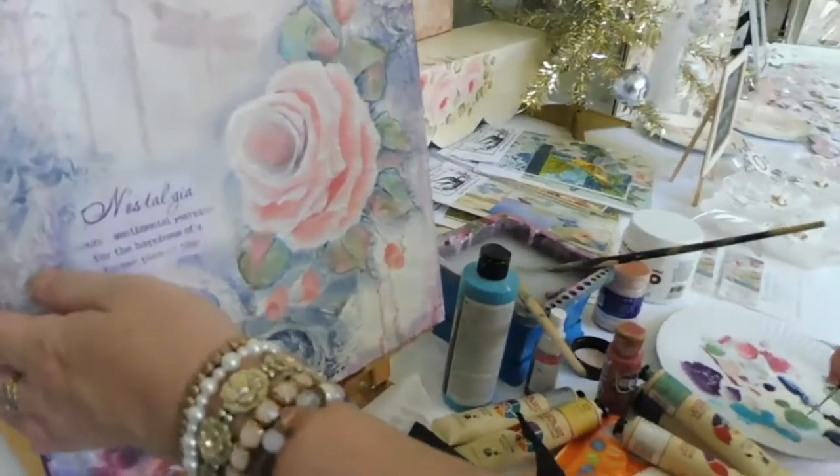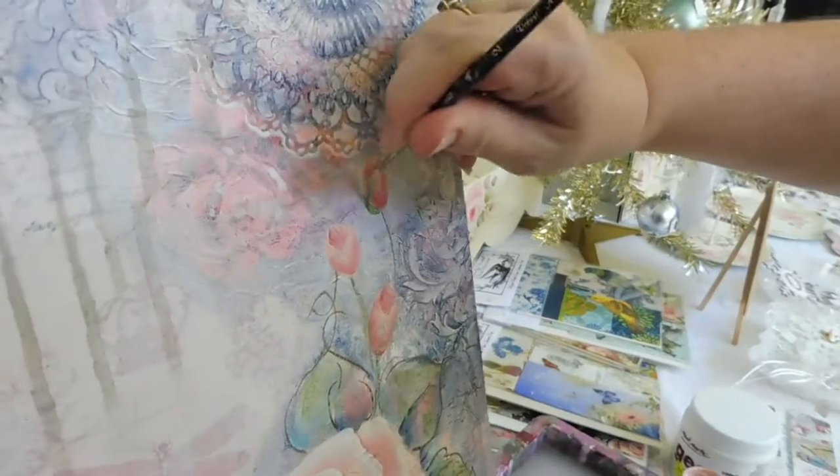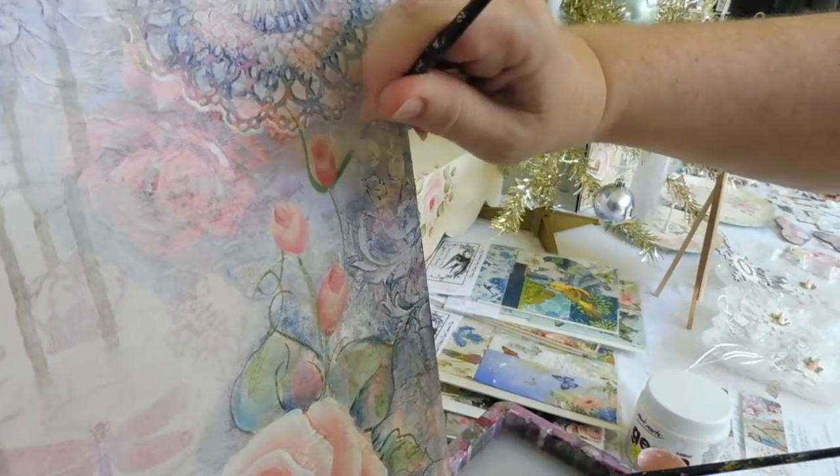And I'm just going to put some little tendrils around our rose buds.